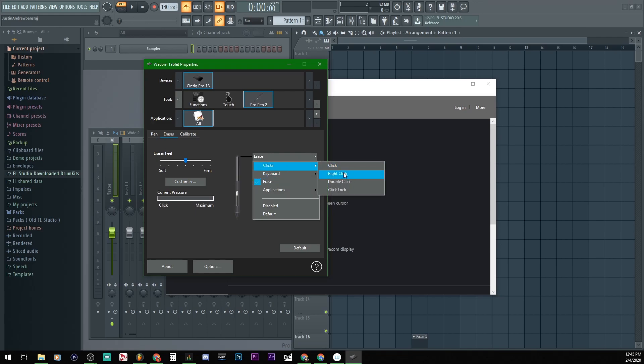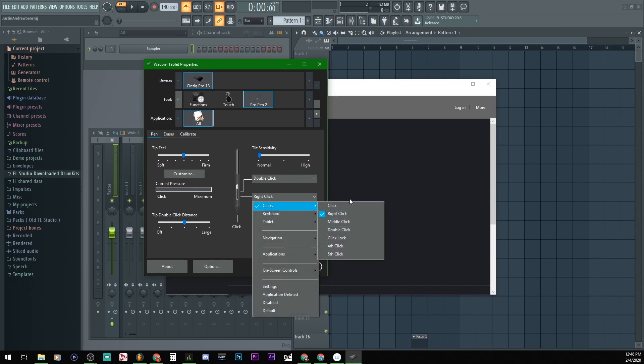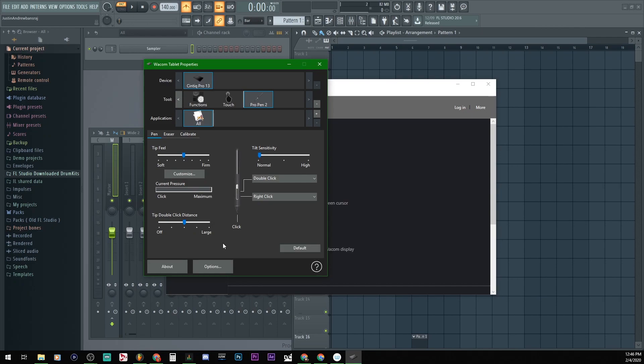What if I set this to Right Click, since right-clicking deletes? I can't change the click for this one, but I can use the side button as a left click — wait, it says Click, it's just Click.